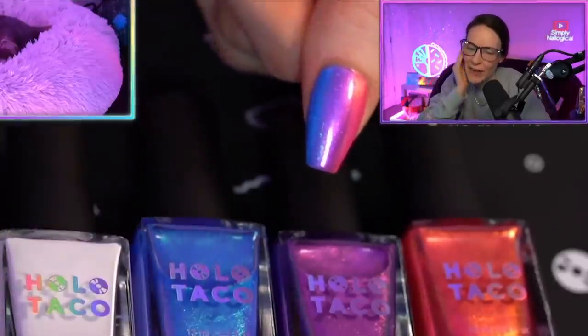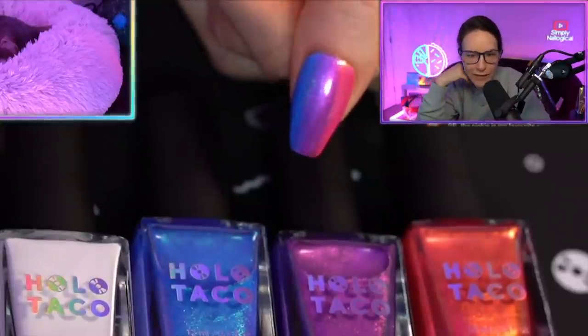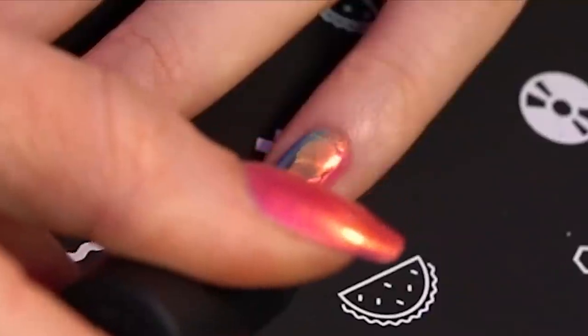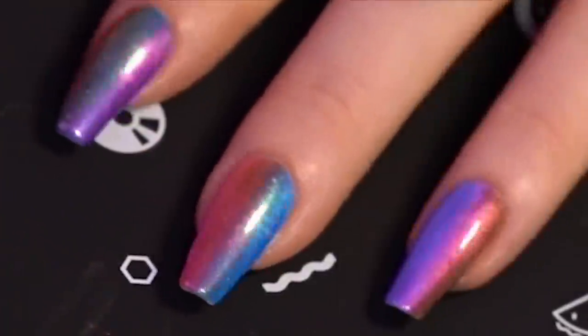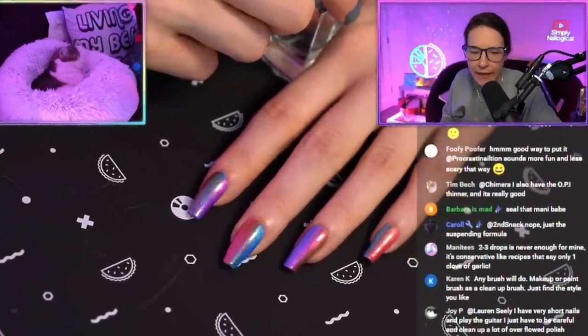Now I'm using Glossy Taco and I'm gonna float it on. Don't forget to wrap the tip. Wow — seal that mani, babe. That's what we doing — we sealing the mani. It's looking good, feeling good, feeling fine. Nail polish all the time.